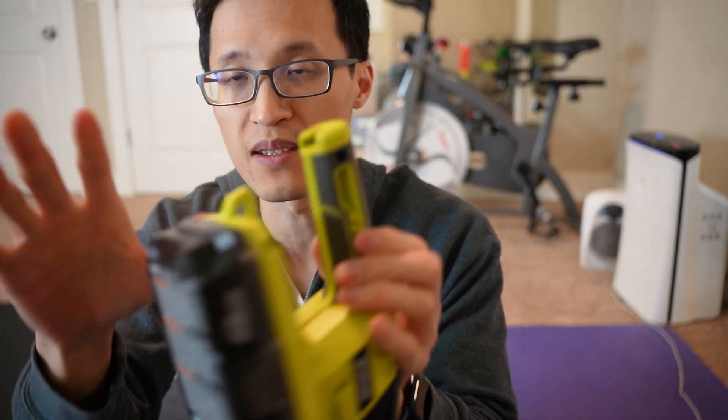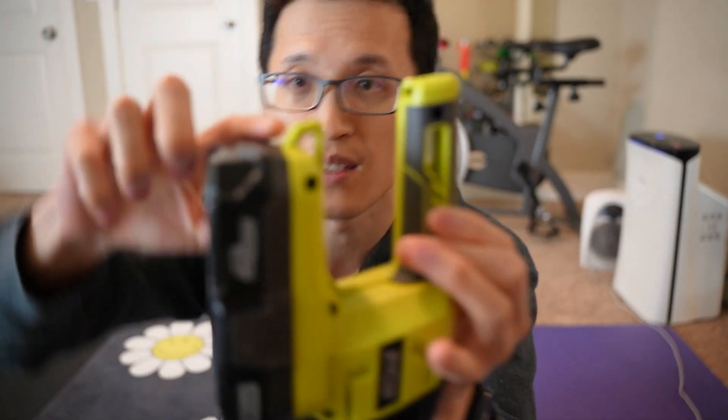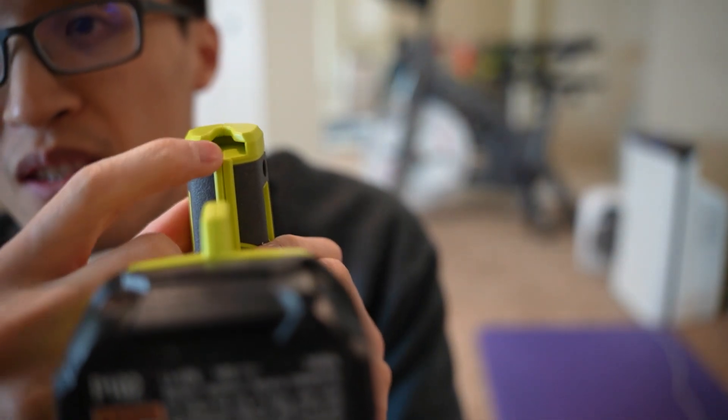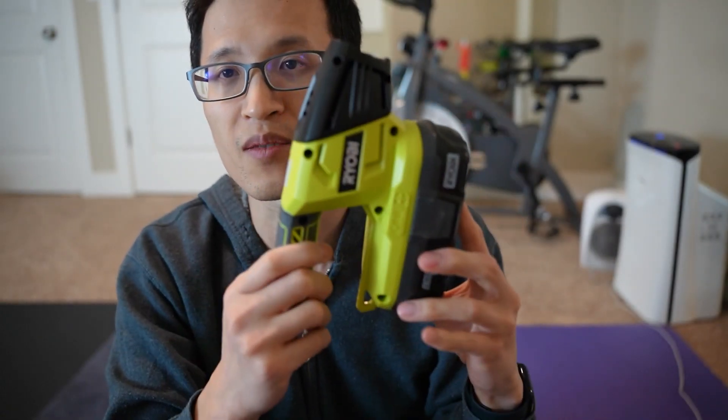The other cool thing is there are three points where you can hang it. You can hang it from this spot right here if you have a hook, you can hang it through the handle, and there's a notch where you can hook it onto something to hang it as well. A lot of different features in this small little flashlight. I hope this helps you, and thanks for watching.